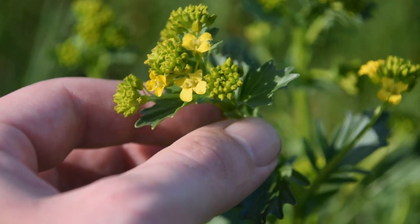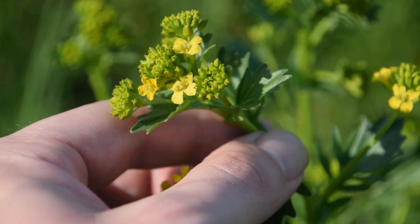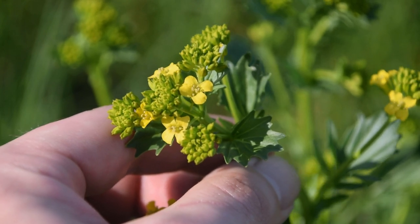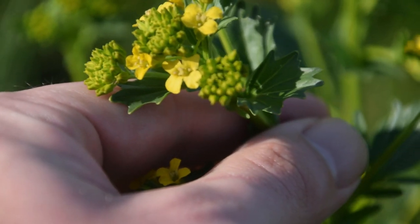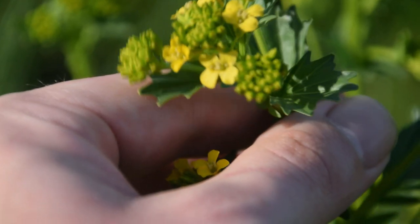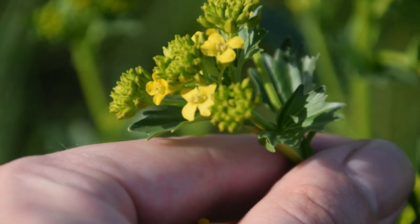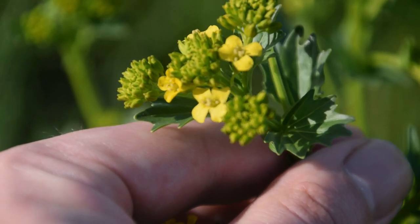Whenever you find your wintercress greens in early spring — right now it's the beginning of April — we can see these four-petaled yellow flowers. Flowers with four petals are generally speaking indicative of mustard species or mustard relatives. In early spring, wintercress will start flowering like we can see here, with tightly packed flower buds and a few four-petaled yellow flowers, and each bud will produce one just like these.